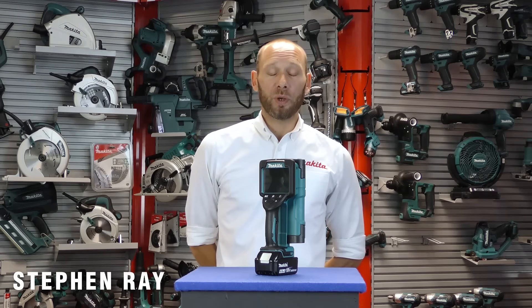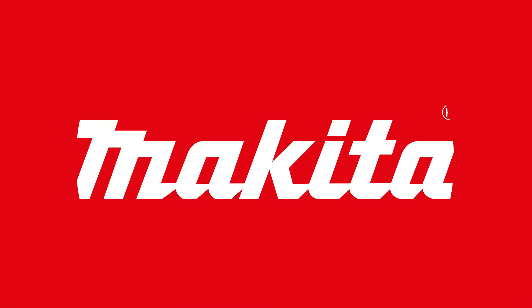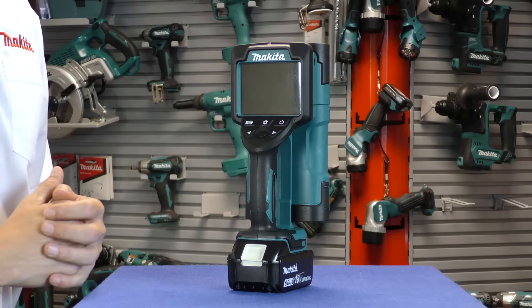Hi, my name is Steve and I'm here at Makita UK to bring you the DWD181 wall scanner, which works on the 14.4 and 18 volt battery platform. We're now going to look at the machine in more detail.